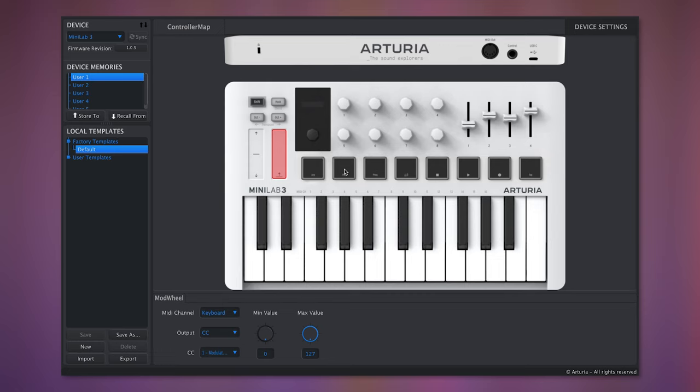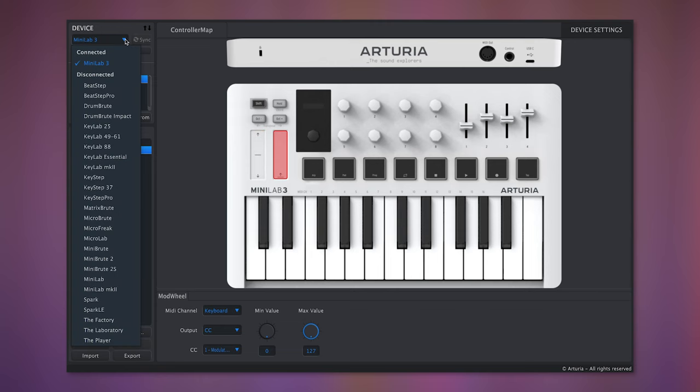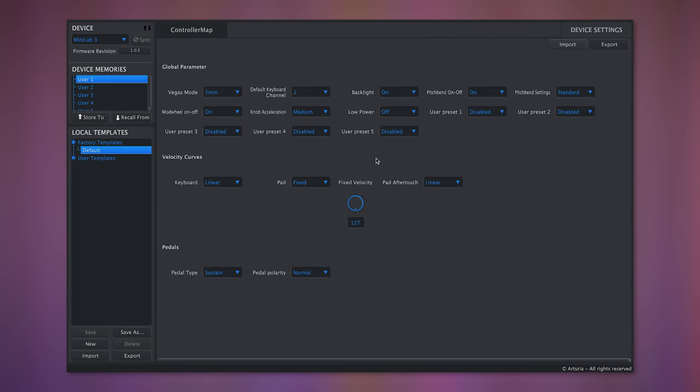It's worth mentioning that you can configure your Minilab 3 with the MIDI Control Center, an app you can download when you first register your purchase. Before you get going, you'll also need to update your Minilab 3's firmware, which is also done via MIDI Control Center. Once registered, download the latest version and install it for the best music-making workflow. MIDI Control Center will automatically recognize your Minilab 3 when you connect it, and you can adjust the settings for the knobs, faders, MIDI, and even the colors of the pads.